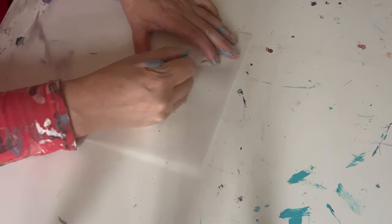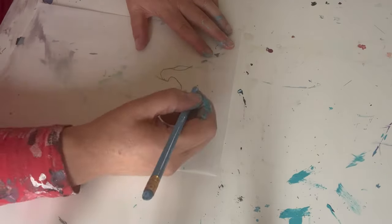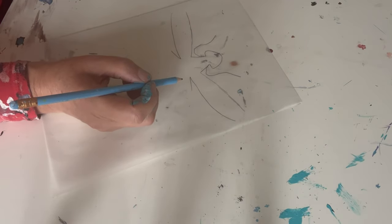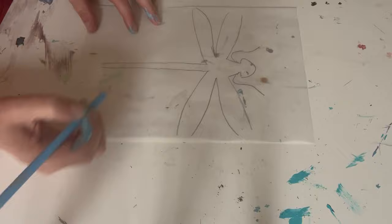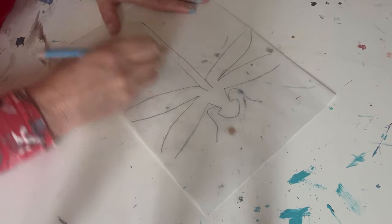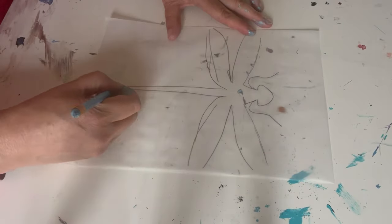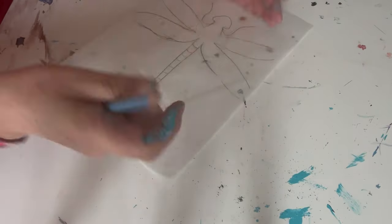I've got some tracing paper — this is the first time I've used tracing paper in my adult life — and I started to create a dragonfly. I wanted to make sure it was really in proportion to the canvas, so I measured it up. I used my rubber to rub out so much because I'm very fussy and just ended up drawing the dragonfly I thought was quite good. It's funny because it looked a bit like an aeroplane or one of those sycamores you throw in the air.